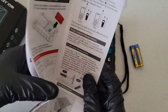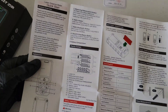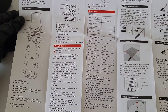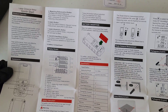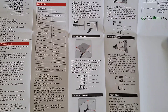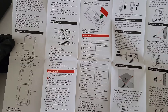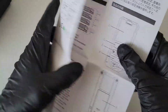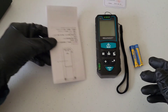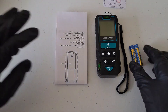They do have English in the quick start guide. It has all the information you need on how to use the laser distance meter both safely and properly. Whenever you're working with tools, make sure you're wearing the proper safety equipment. For this demonstration I have on a pair of nitrile gloves and safety goggles.